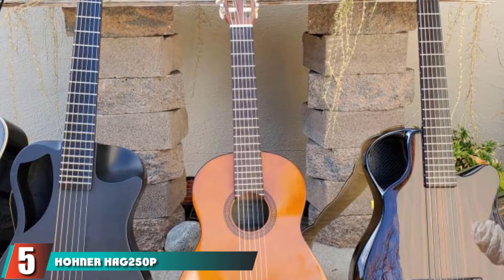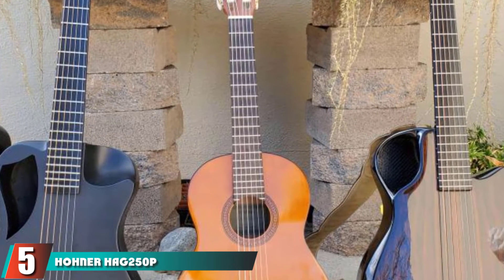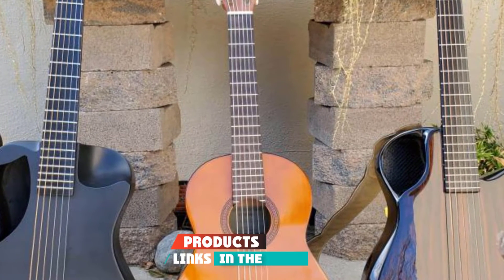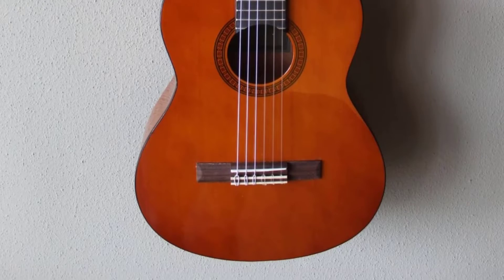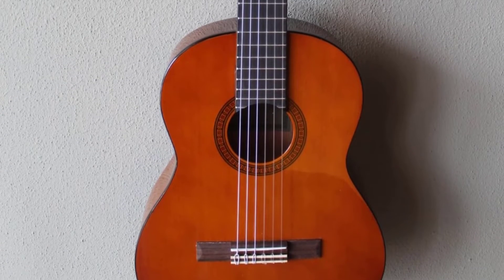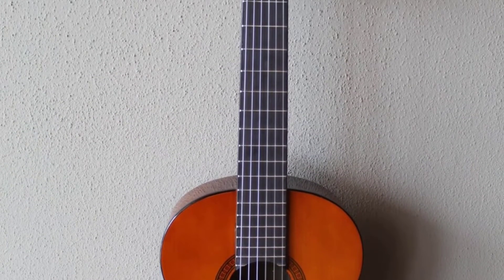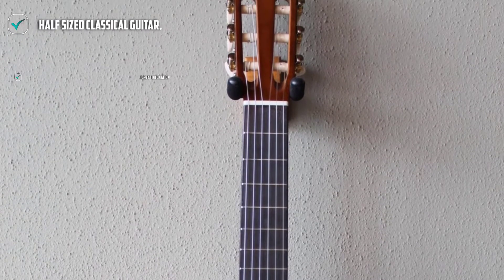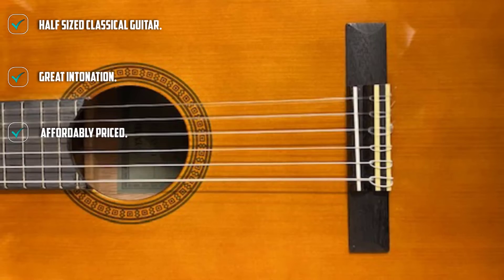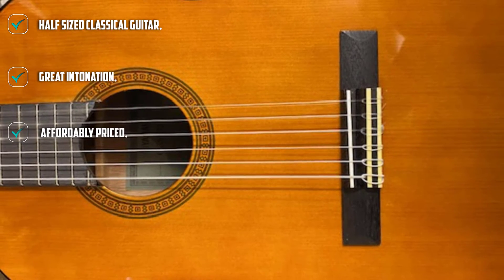The number 5 position is held by the Hohner HAC 450 1/2-size classical guitar. Another half-sized classical guitar to consider is this little treat from Hohner. It is aimed at very young learners and it does have very easy action. The neck and nut width is perfect, making it ideal for toddlers as the advertising suggests. It is a fab junior model, it is well-made, and has great intonation which is something that can often go awry in a kid-scale model.